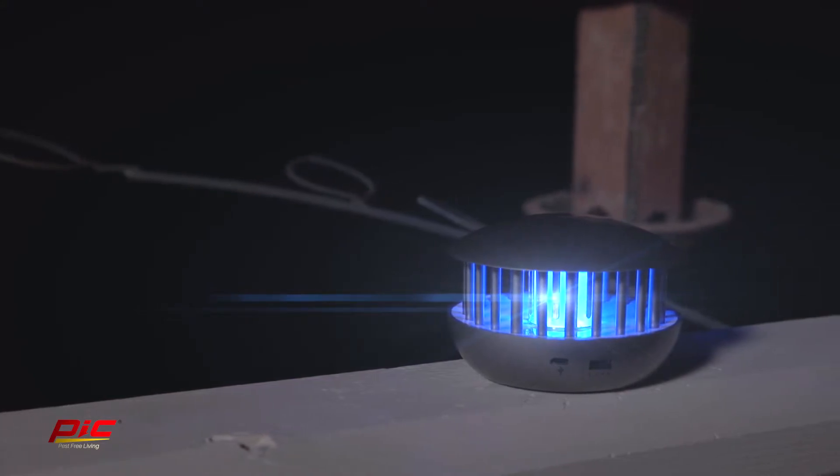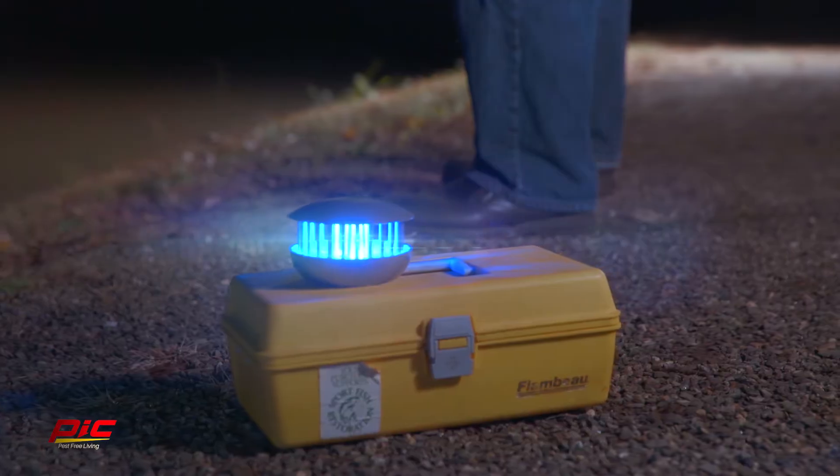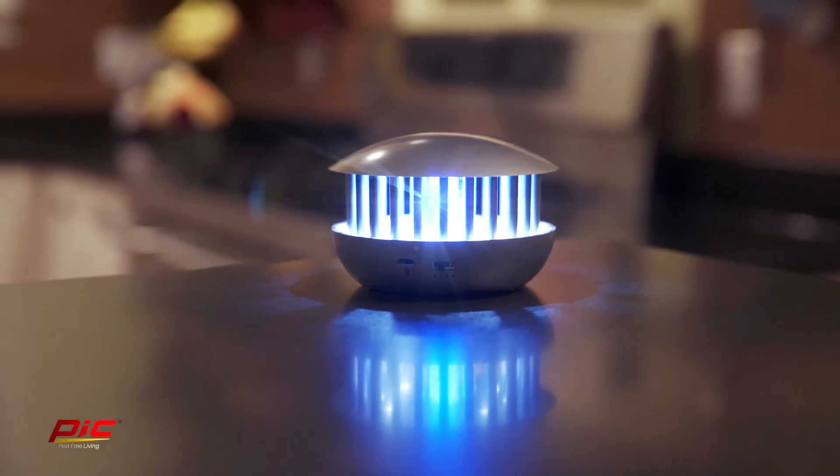This versatile zapper is perfect for spending time on your deck, tailgating and barbecuing, camping, fishing, or just about anywhere your lifestyle takes you. It's also perfect for indoor use when mosquitoes and flying insects find their way inside.